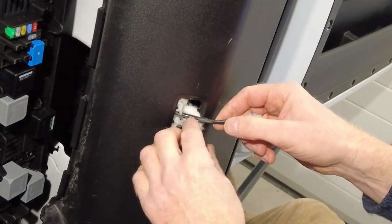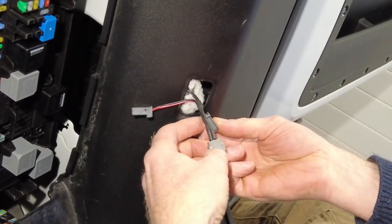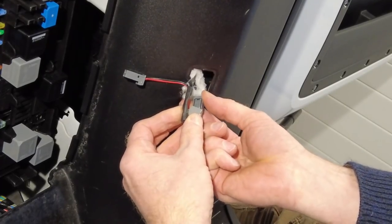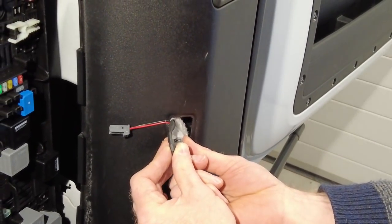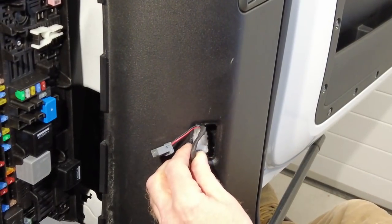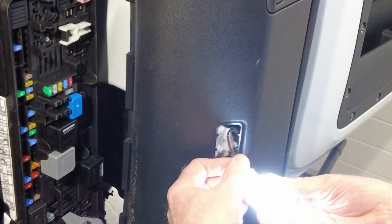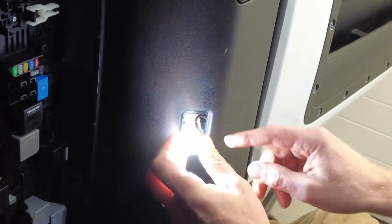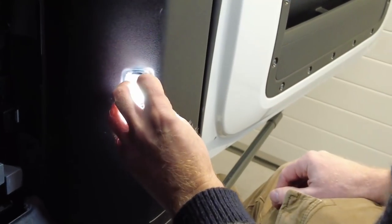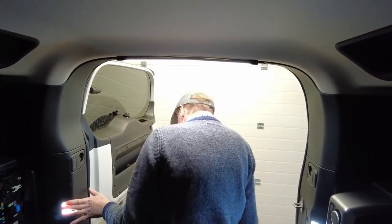We'll just check these won't rattle - you could wrap a bit of foam around them. Are we ready to be blinded? Hang on - wrong way. There we go - bam! Tuck that in, bosh. Let's check it all fits in. That connector goes down to the bottom. Right, here we go - that's it, all done.